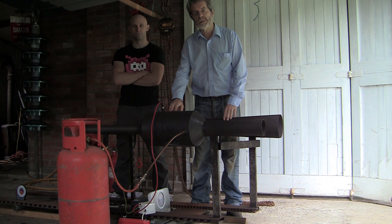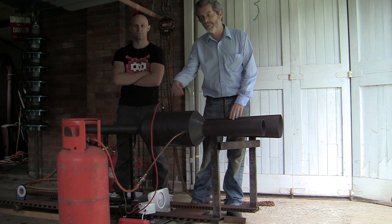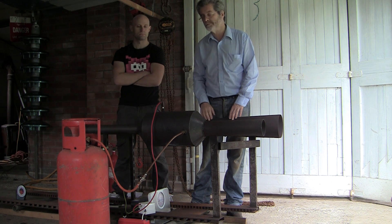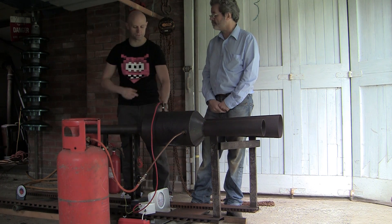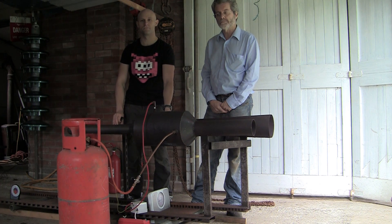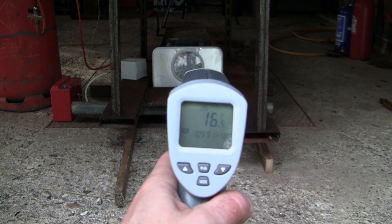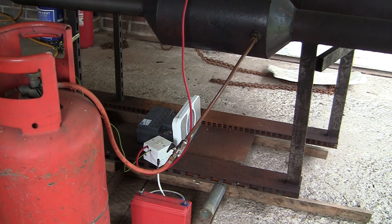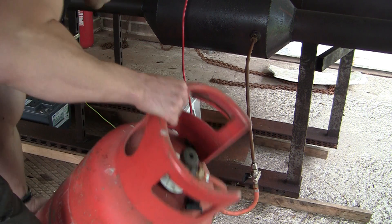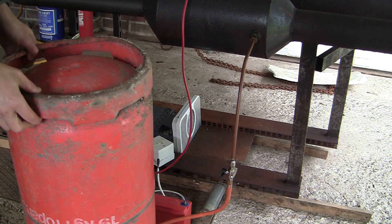We are now going to conduct a test to measure the thrust produced by the engine while running on propane gas or liquid. We have set it up on a rolling platform with a bathroom scale to be able to measure the amount of thrust produced. As well as measuring the thrust, we are also going to record the noise level and the temperature. We will run the first test with the gas bottle upright, then invert it, which will supply liquefied gas, and then compare the readouts.